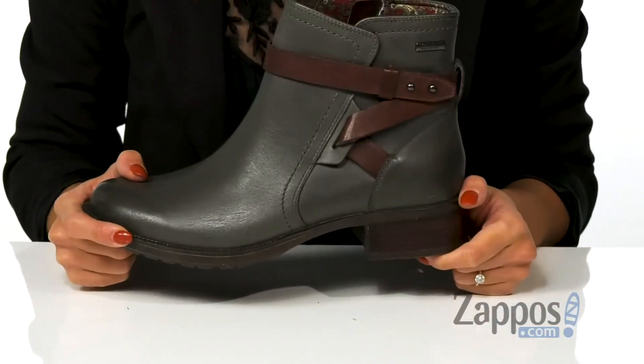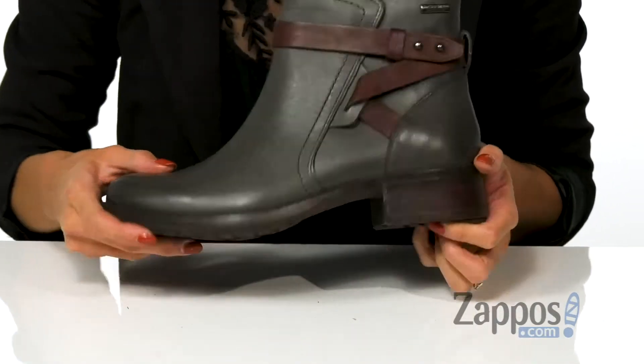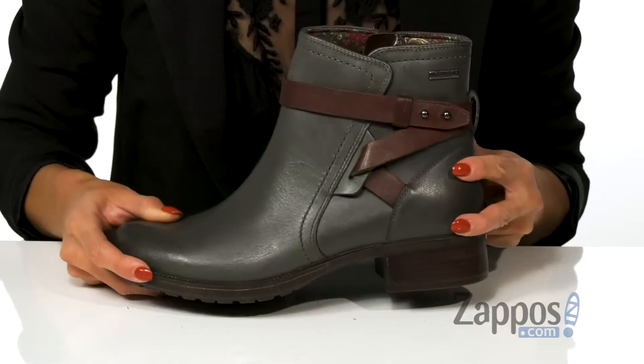There is a low heel for day-to-night wear, and it's all on top of a rubber outsole. Add this unique design to your wardrobe — it's by Rockport.